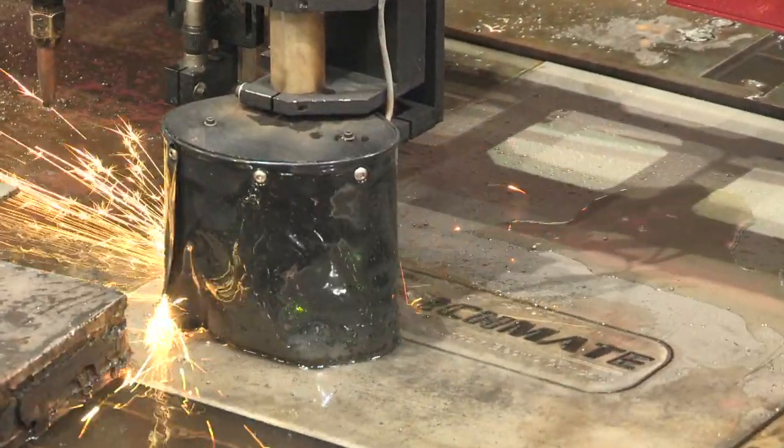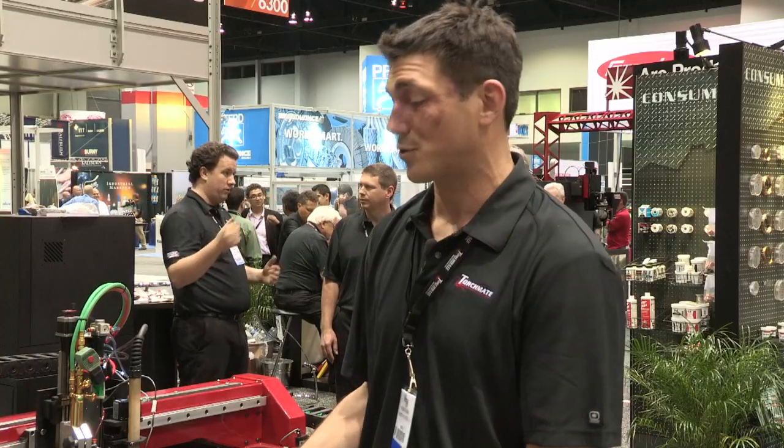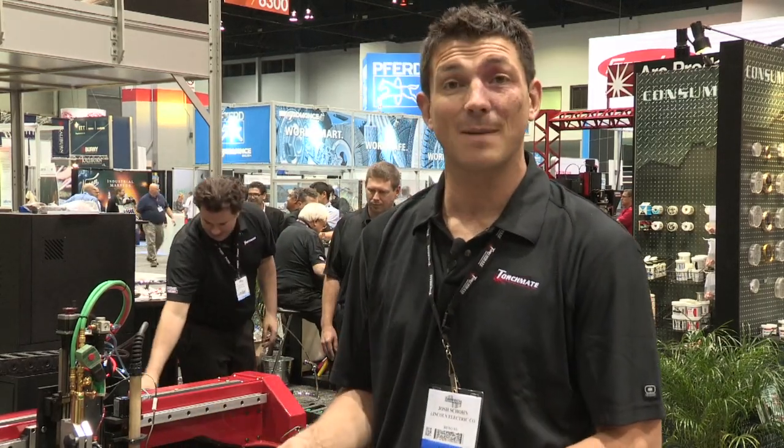I'm using a water table to control dust and smoke. Dual chambers — it's raised and lowered by air pressure, so I can drop the whole thing out without getting my hands wet, or I can fill it back up to quench the part.